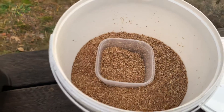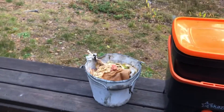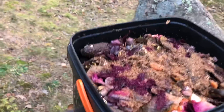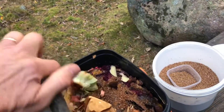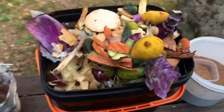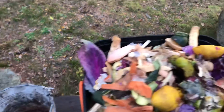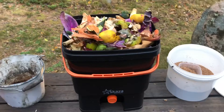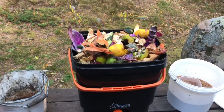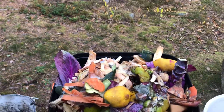You need some stuff to put on it to get it started, and of course you have to collect your vegetable leftovers. This bucket I filled over the last few weeks and this is now the last. Then I'm gonna close it and it's gonna stand here for about four weeks while we fill up the other bucket.